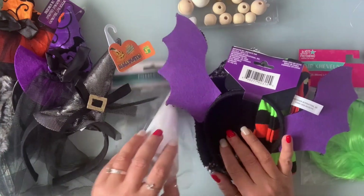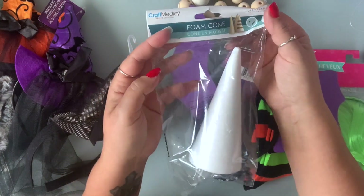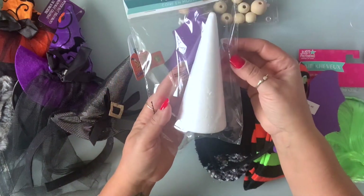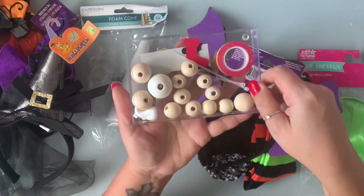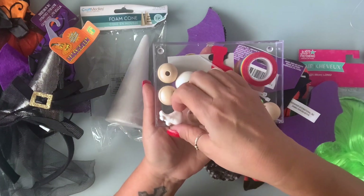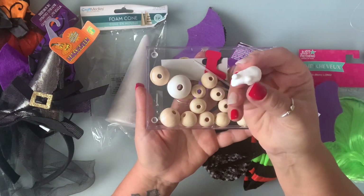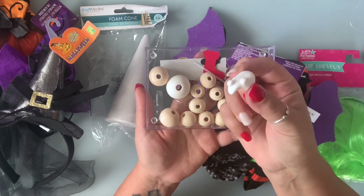For the body, I'm going to be using these foam cones, and these are from Dollar Tree. For the nose, I'm going to be using some of these wood beads. I also made this nose using air dry clay, and I will show you how to make it — it's so, so easy.